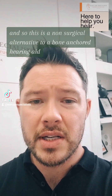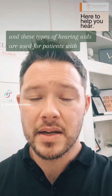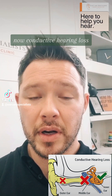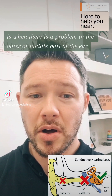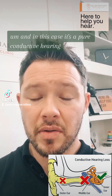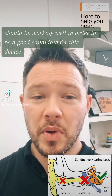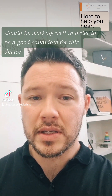This is a non-surgical alternative to a bone anchored hearing aid, and these types of hearing aids are used for patients with conductive hearing loss. Conductive hearing loss is when there is a problem in the outer or middle part of the ear. It's a pure conductive hearing loss that it's suitable for, meaning the cochlea and the nerve of hearing should be working well in order to be a good candidate for this device.